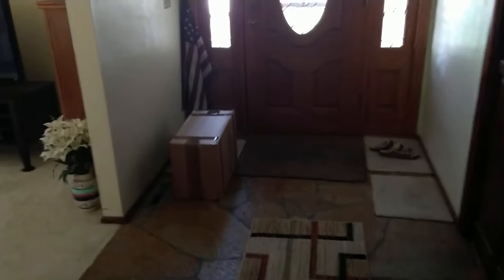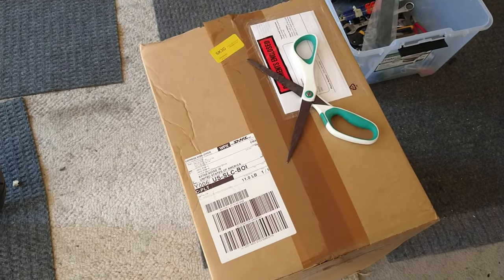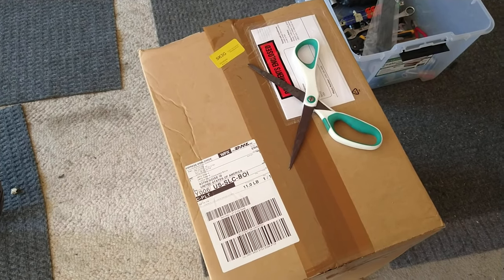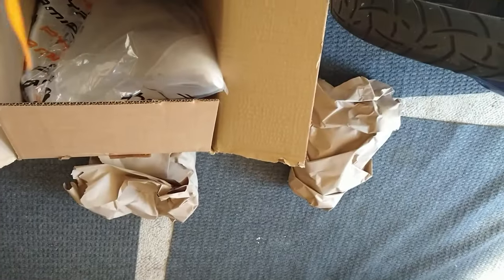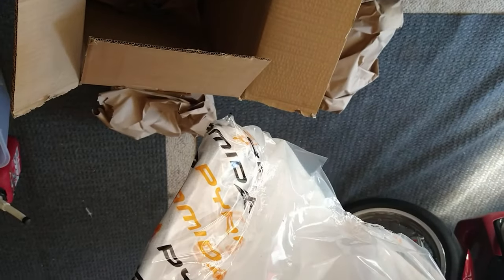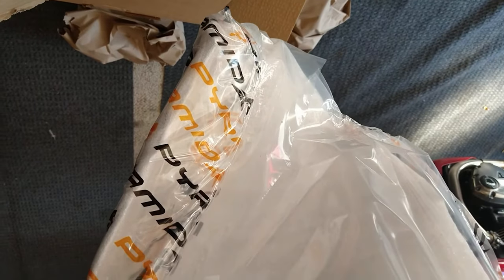I just got back off a motorcycle ride and look, I got a package here. I ordered this from the UK about less than 48 hours ago, to replace something that disappeared from my other motorcycles. This is from Pyramid Plastics and this should be a front fender extender and a rear fender and chain guard. Let's take a look at them.